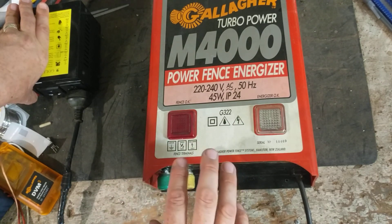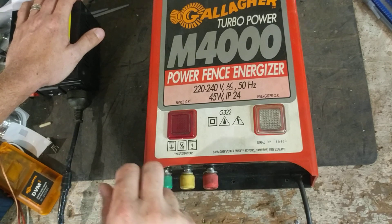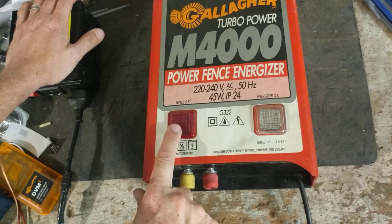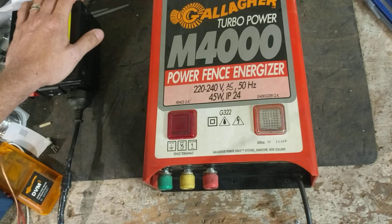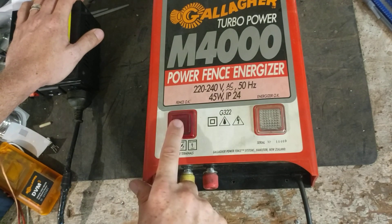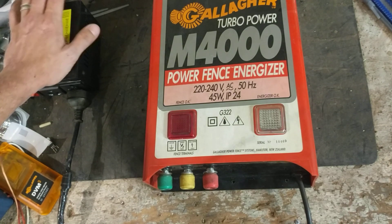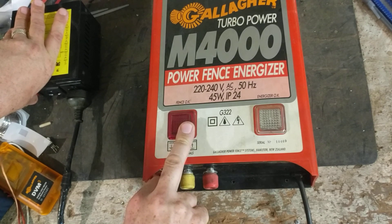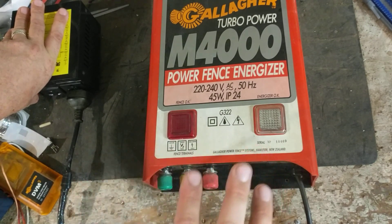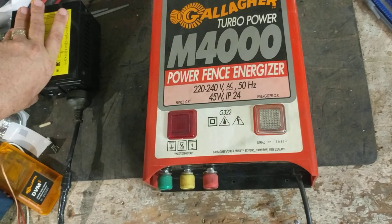If there's a dead short somewhere that's hard and heavy on it and the unit is clicking but this light is not flashing, then you'll unhook your fence, plug the unit back in, and if this light goes to flashing, then it's going to be your fence that's got a problem somewhere. But if it's not flashing and it is clicking — with or without the fence on — and it's still not lighting up, then you've got problems inside this unit.